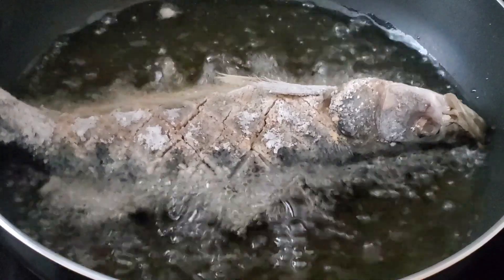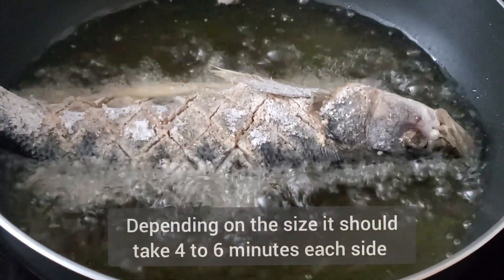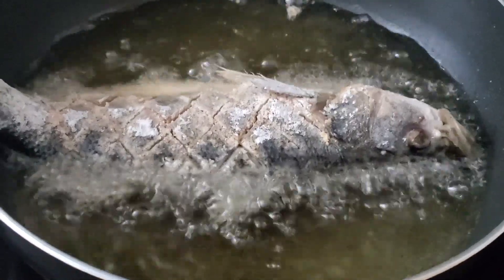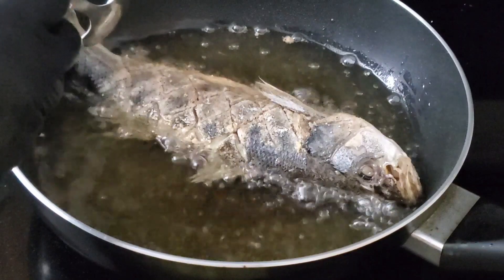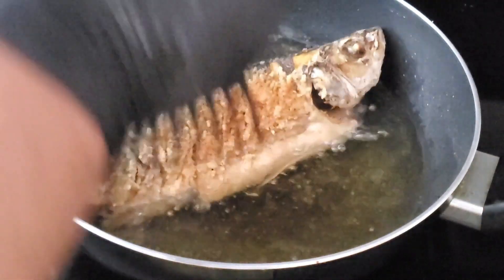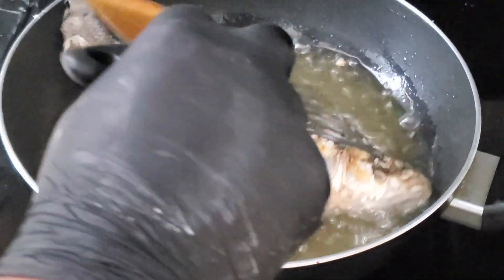Carefully place the fish into the hot oil and place it away from you if you can. The time for frying per side should be four to six minutes for a fish of this size — approximately 400 to 600 grams. Time to turn the fish over. I'm using a fish lifter and a wooden spoon for better control so there'll be no risk of the fish falling and splashing oil over.